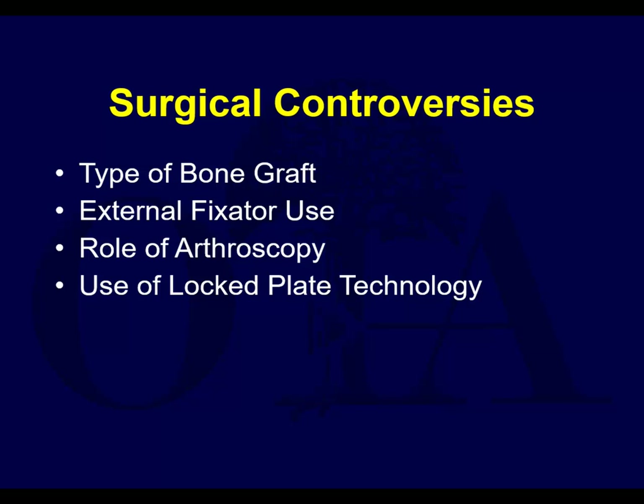External fixation for temporary use in higher grade tibial plateau fractures can be helpful. Arthroscopy is a bit of a controversy. In general, this is good for the Schatzker type 3 - if you have pure depression and there's no split and you don't need to plate it, but you may not see that depression really well if you open it.